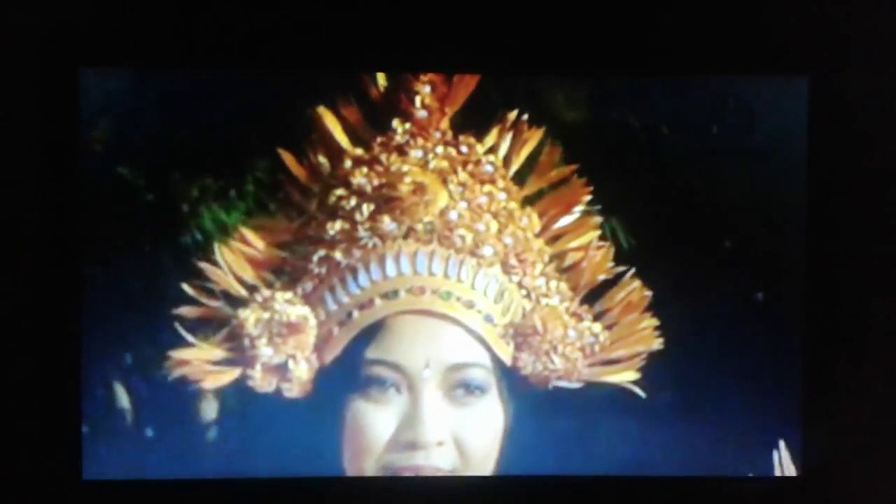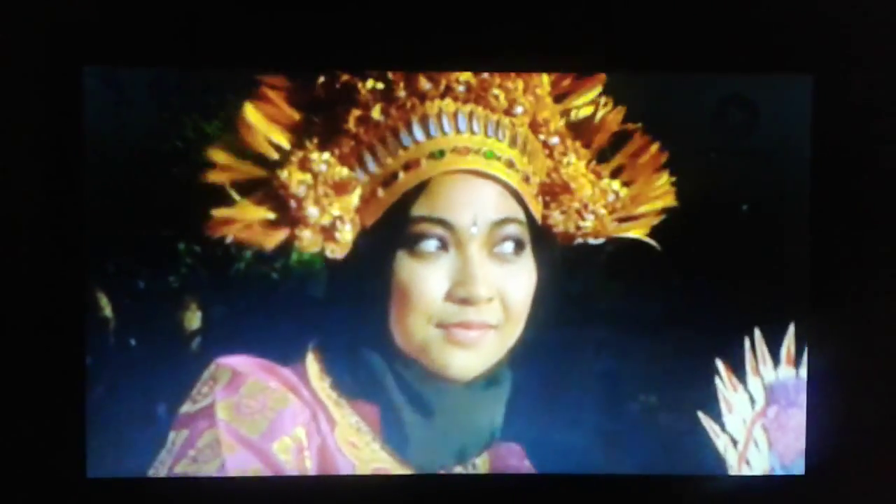And while the body is important, it's the facial expressions that really set the mood. Although Balinese dance might feel unnatural at first, like anything, it's easy to pick up once you get the hang of it.